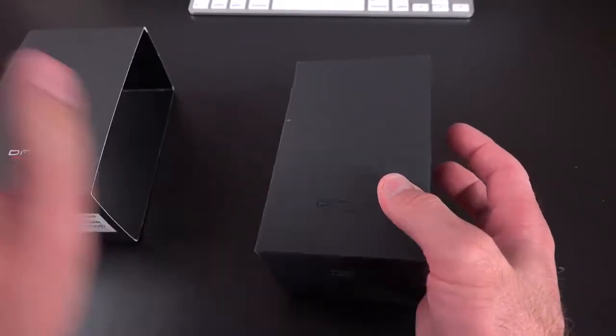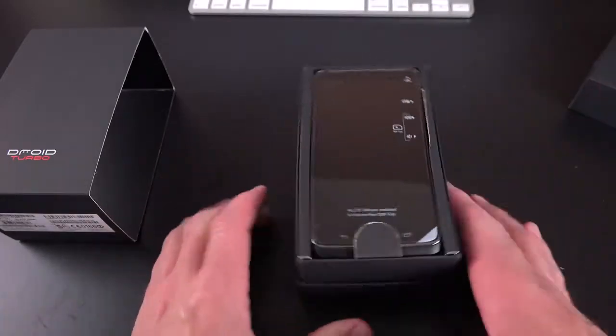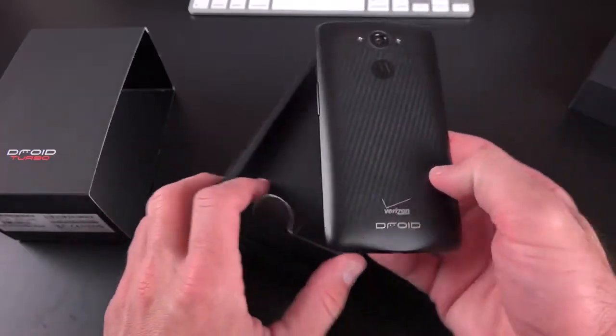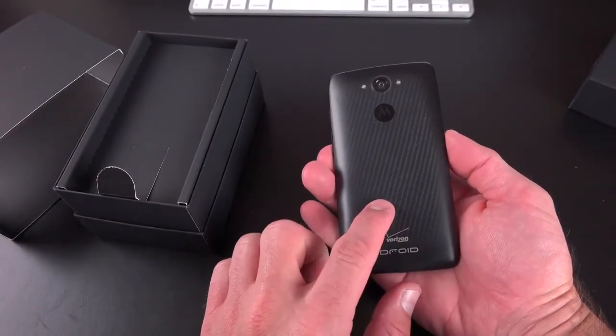So let's go ahead and open up our packaging here. We have our sleeve, and then we have this little clamshell box to open up. Inside is our Motorola Droid — let's go ahead and lift this up here. If we flip it over, you can see I have the metalized glass fiber edition, which is black and 32-gig capacity only.